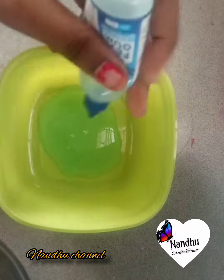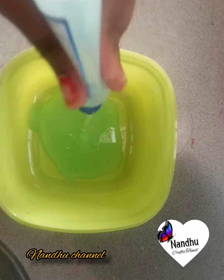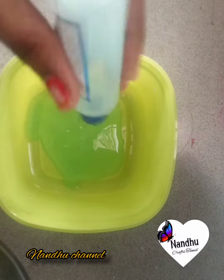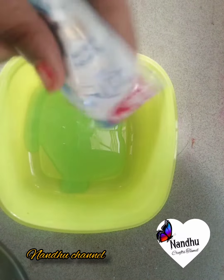Hello Friends! Welcome back to our channel. Let's take a link to glue and shampoo. I am using shampoo.